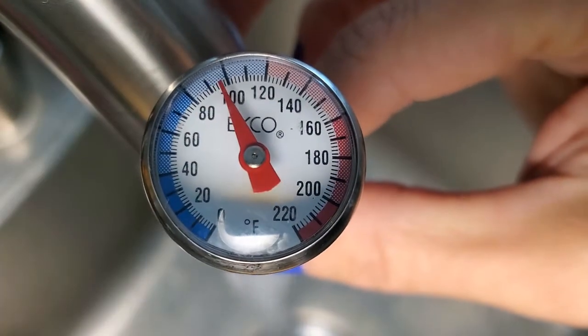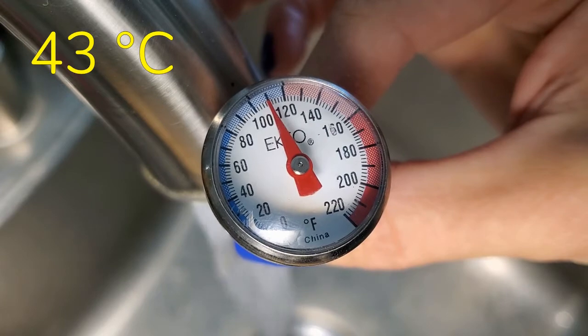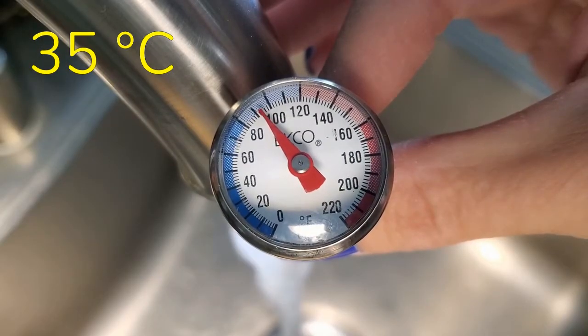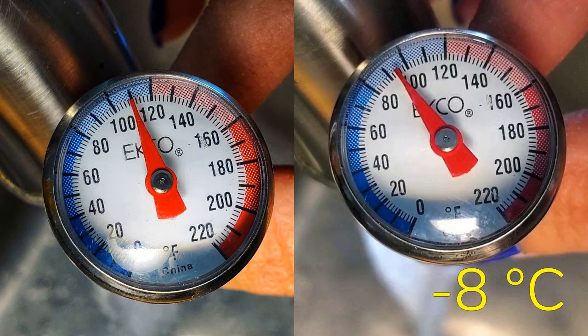Using the closest faucet, the original temperature started out at 110 degrees Fahrenheit. 50 hours later, the thermometer read 95 degrees. So on its own, the temperature had only gone down about 15 degrees.